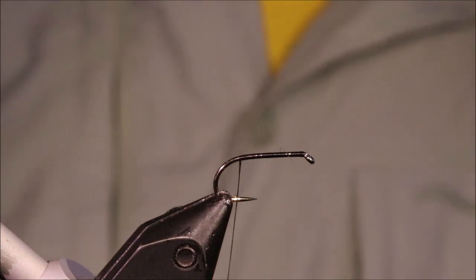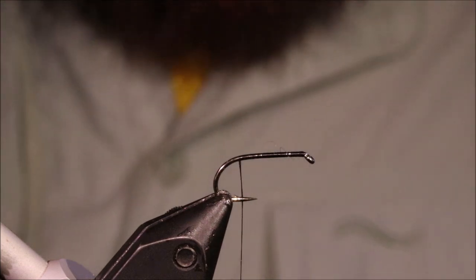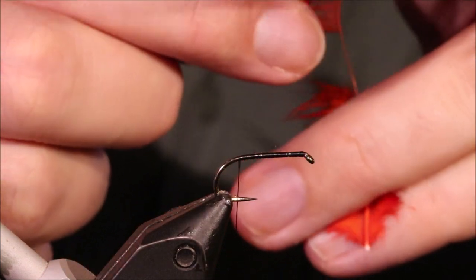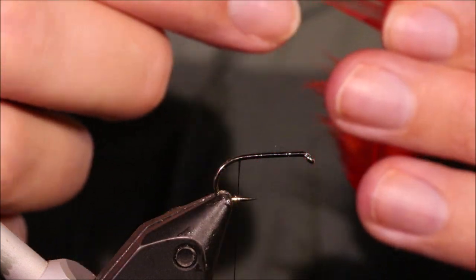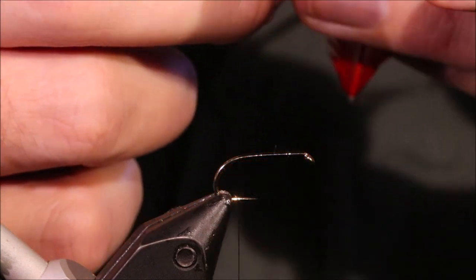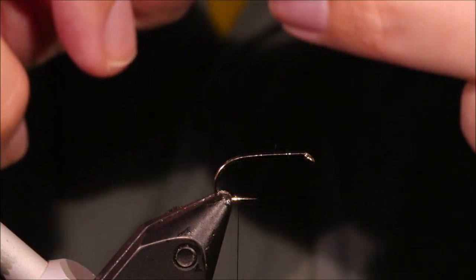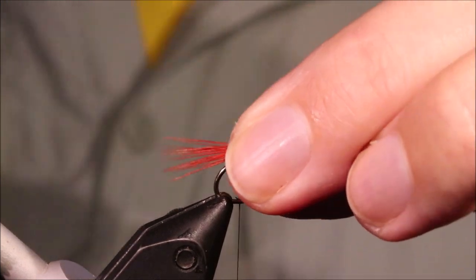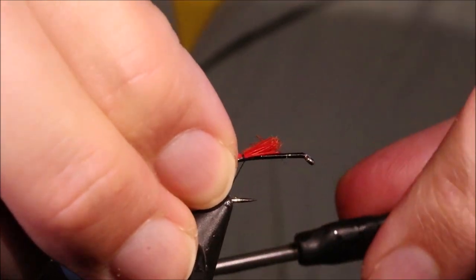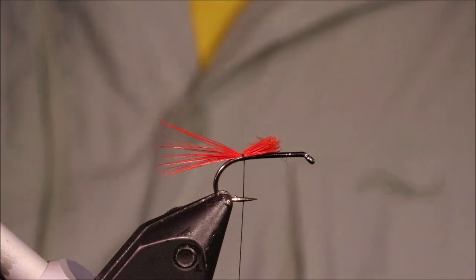For the tail, I'm going to take some fibres from a Hot Orange Hen Hackle. Stand the fibres about 90 degrees from the stem to line up the tips, and when they're lined up, just rip them away. I'm going to tie them about a shank length off the back — if you want to tie them a bit longer, that's fine, it's up to yourself.